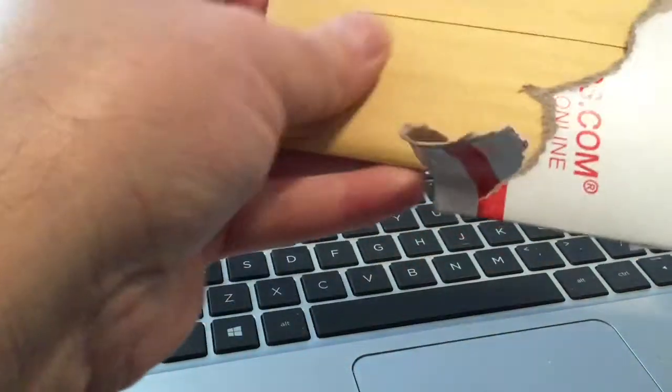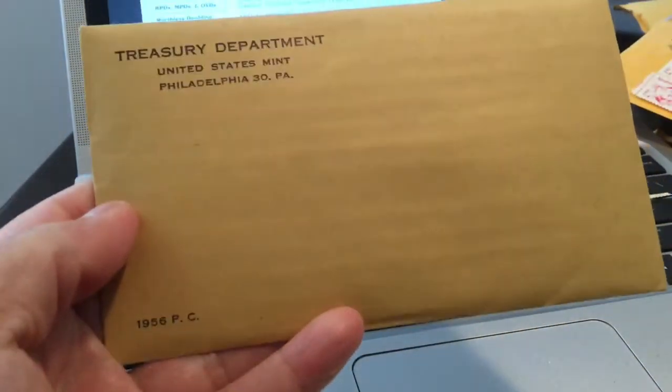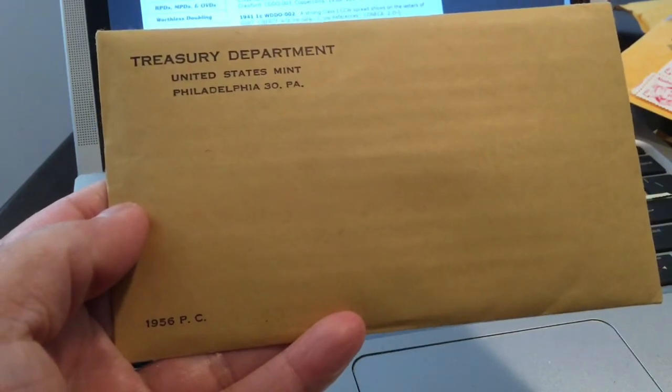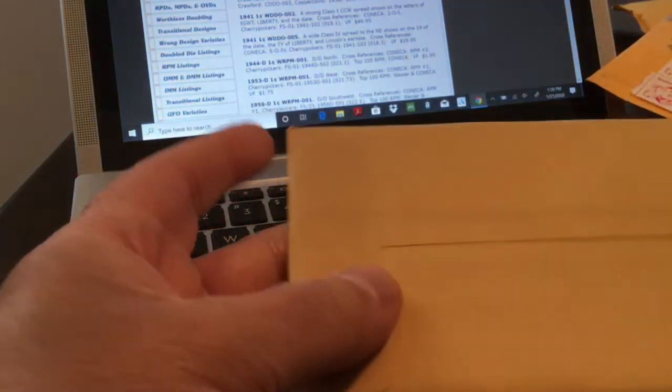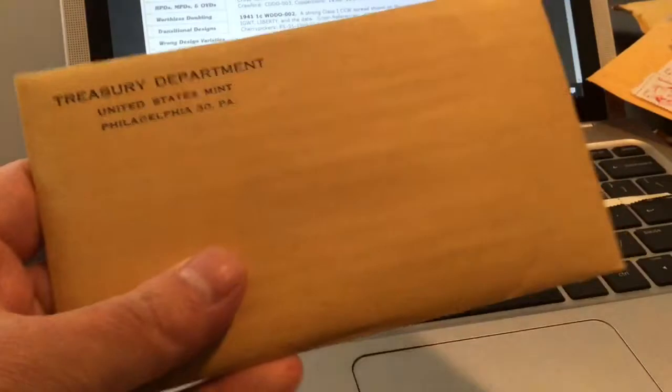Let's try to get this open from the top — I'll rip it open from the side. I do appreciate that it was so well packed. Okay, this is — let's hope there's nothing on it — this is a 1956 Philadelphia Mint proof set, still sealed from the US Treasury. See how nice that is — pretty nicely cared for.